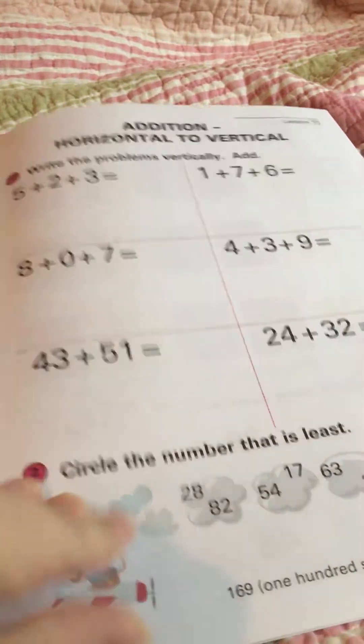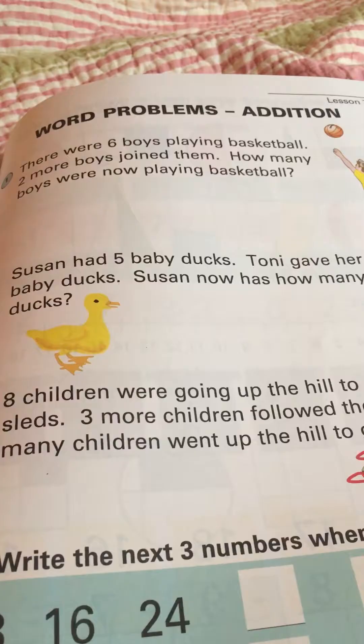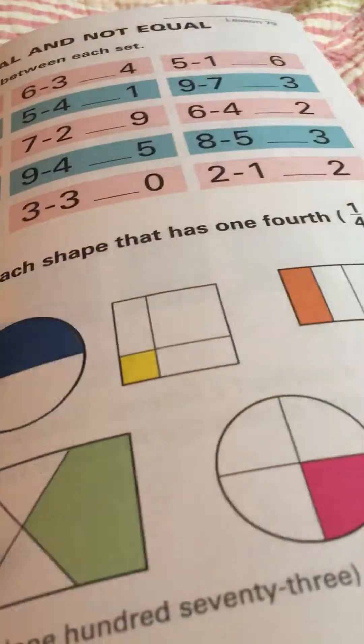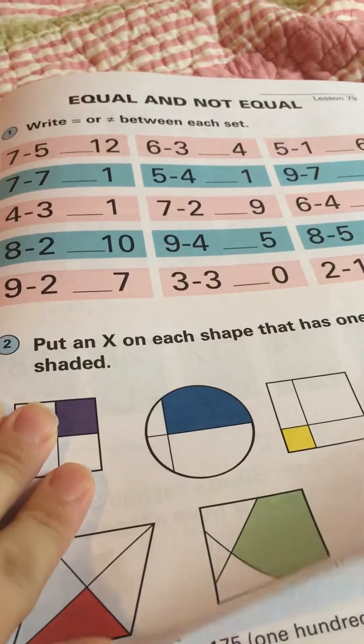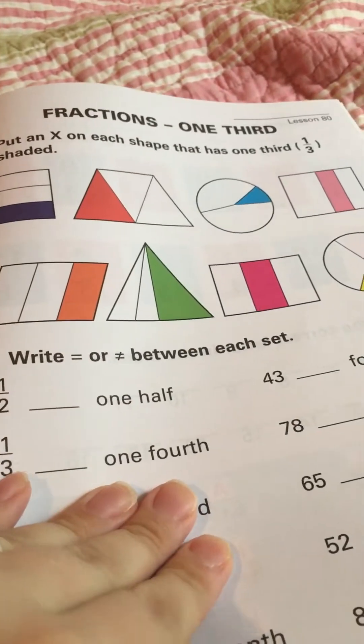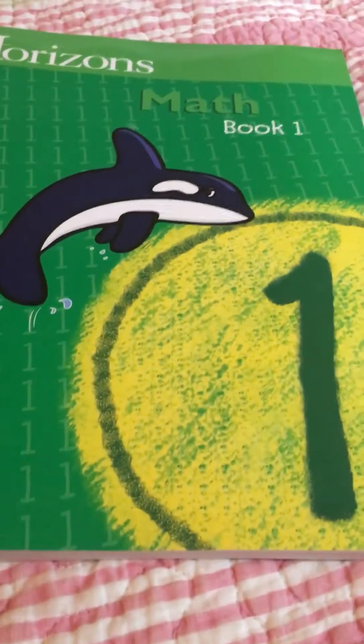That's the great thing about homeschooling — there's a lot of flexibility. You can pick and choose: if your kid is struggling, you don't have to use the kindergarten level just because they're five; you can use preschool if needed, or first or even second grade if they're more advanced. Learning is very individual. I'm enjoying that with homeschool, because if I sent him to public school, he would be fed up with all that repetition.